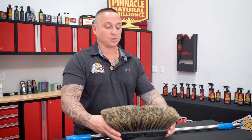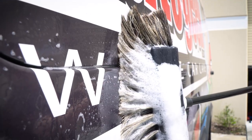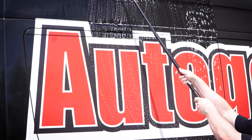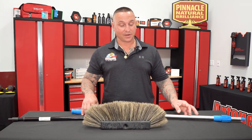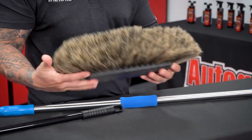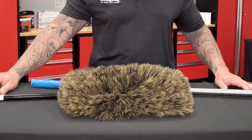Because you're able to capture the boar's hair bristles being nice and soft, this will ensure that you're going to provide a quality wash — from a distance, of course, with the telescopic handle as well. This will make life a lot easier, especially when it comes to those big RVs. The quality of having boar's hair on a brush is going to be an unmatched result compared to synthetic bristles, and because of the size of this, you'll be able to cover so much surface area.